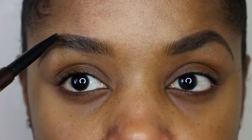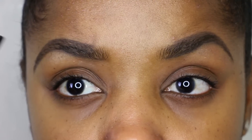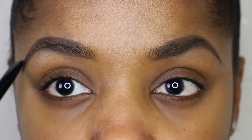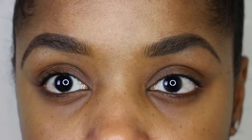Once I have the shape defined, I'm going to look for any large gaps in my brows and go over them with the pencil as well, because the powder is a little bit lighter than this pencil, so I want this pencil to do some of the work for me.